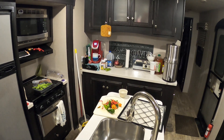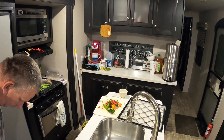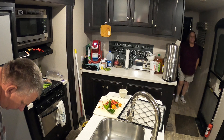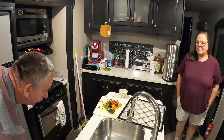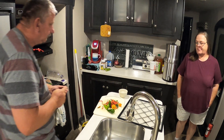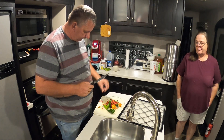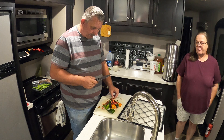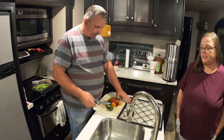Alright everybody, I am going to clean some peppers to get ready to dehydrate. I'm basically just cutting the seeds out of them. On these cayenne, I'm just going to cut the ends off of them and dehydrate them like that.